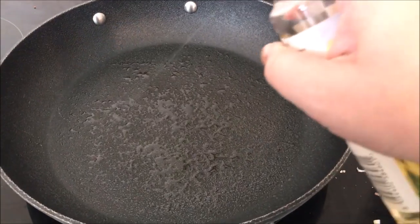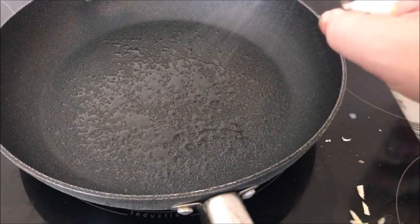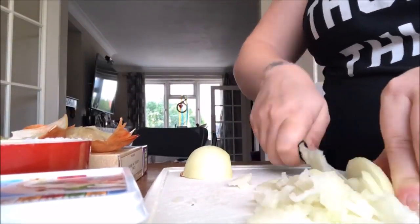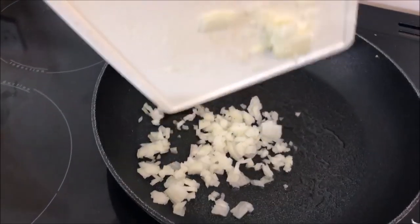First off, spray a pan with some oil and get that onto a medium heat. Next up, chop your onions — I like mine really really small so the kids can't see them, so I dice them as tiny as I can, and then chuck those straight into the pan.